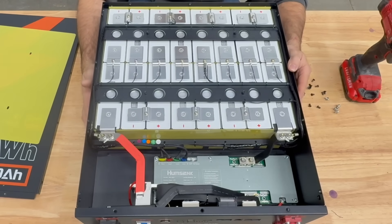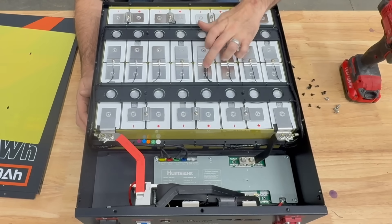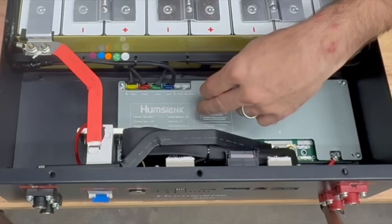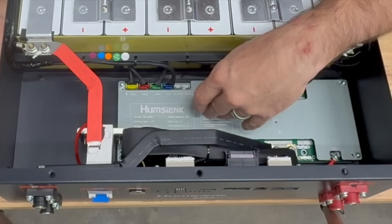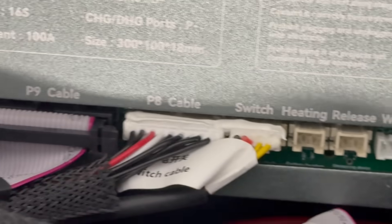Looking at the inside, it does look pretty tidy. It has balance leads for each one of the cells and two temperature sensors. Each cell is welded to the connecting plate, and there's a nice hump to allow for expansion and contraction. It also has insulators between each cell. The build looks quite nice — each cell is labeled positive and negative. The BMS is model HS-1001, which appears to be specific to this manufacturer, and it has a few additional connections: heating, release, and Wi-Fi.